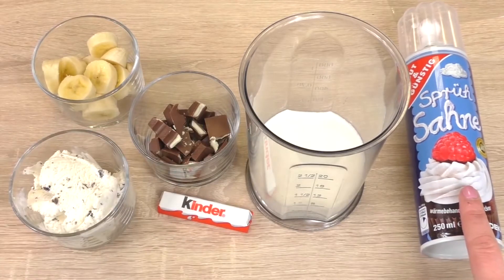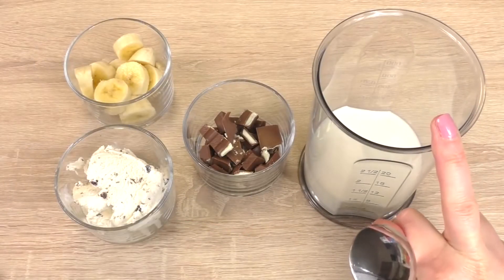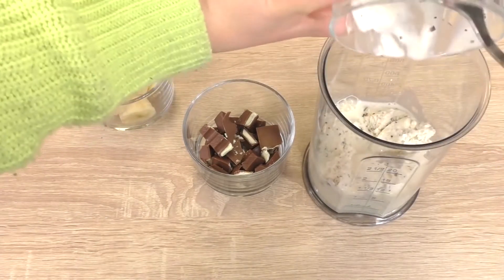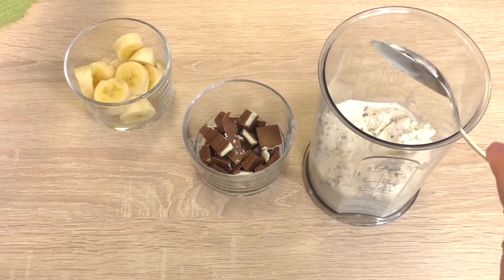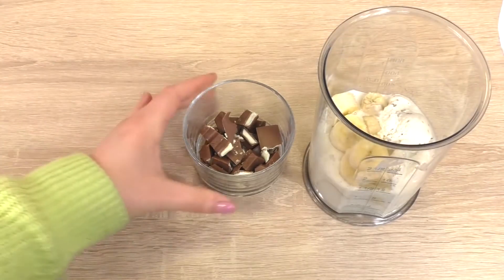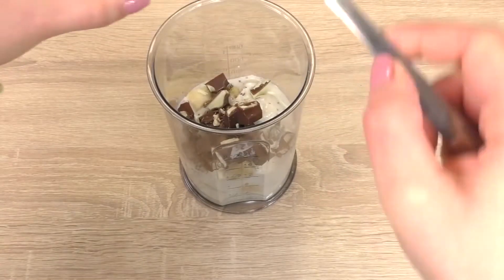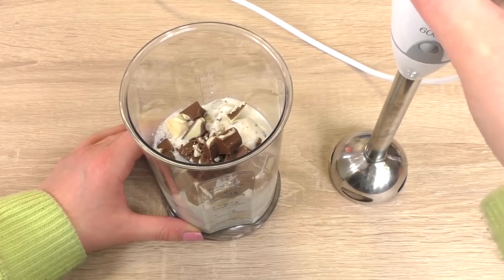Milk goes in a tall bowl, then add the ice cream, banana, and the chocolate. Mix until it's all blended.